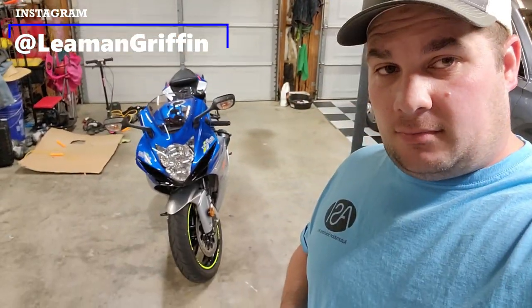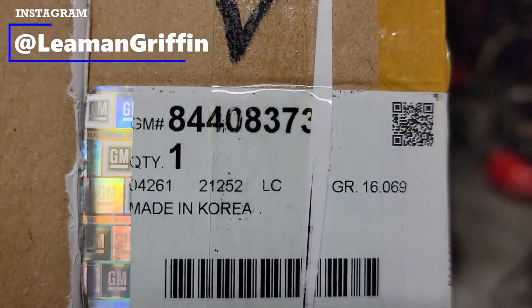Puddle light install — super easy. It was about $120 on the GM Accessory website. And if you've bought a new truck recently and you haven't used your points yet, they give you 20,000 points when you buy a new vehicle, so that's $100 right there. I think at the beginning of next year the points are going to go to way less value than they are now, so use your points while you got them and get you some of those puddle lights. GM part number 84408373 — made in Korea.